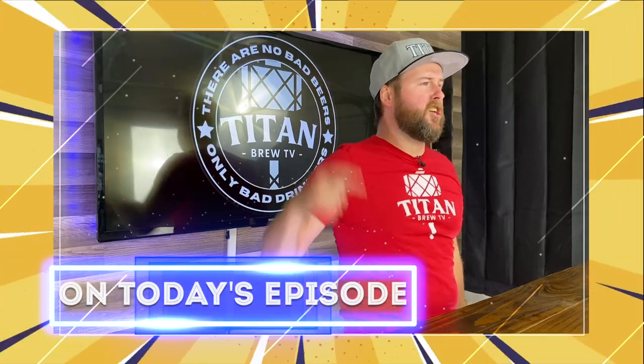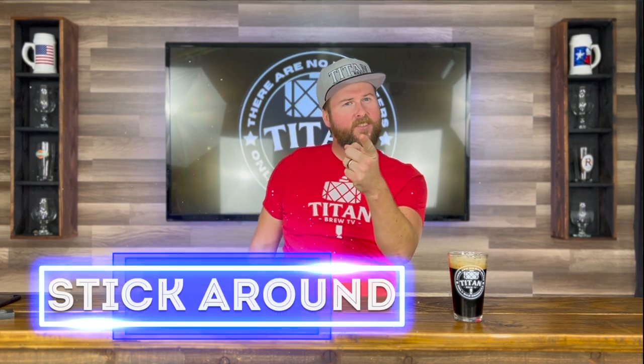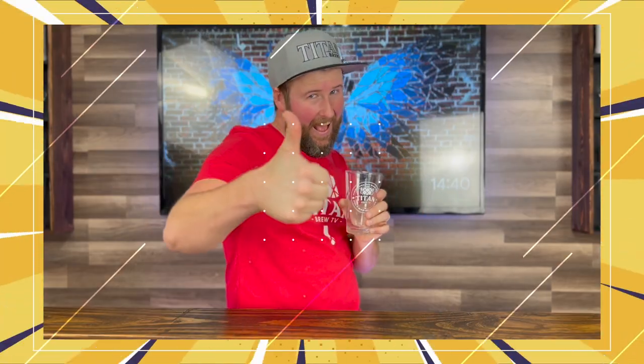On today's episode of How to Brew, I'm going to teach you how to make the best beer I've ever made. Make sure to stick around until the very end for Dan's Tips, where I give you the top three things that made this beer awesome.